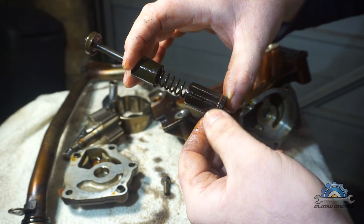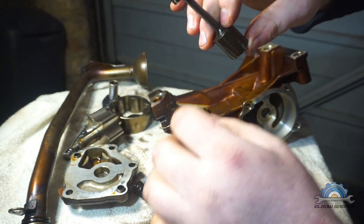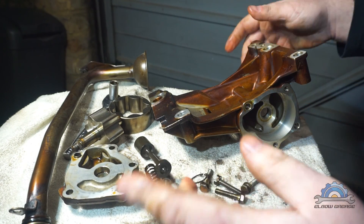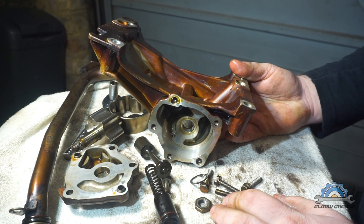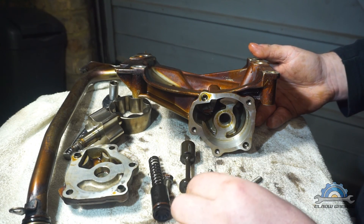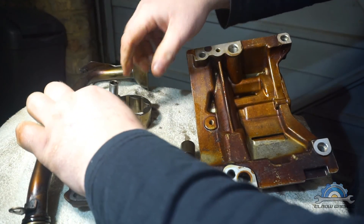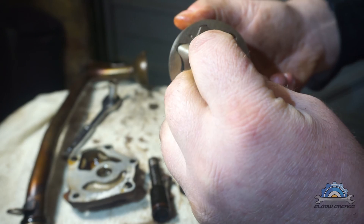The parts worth having when servicing the oil pump are the o-ring and possibly the spring, as it might be a bit compressed. The pistons don't really wear - mine was perfect, and this one from an M52 with 130,000 miles has no issues either. So the most important things are the nut, which can sometimes come off, and the two rotors - and remember about the alignment dots.